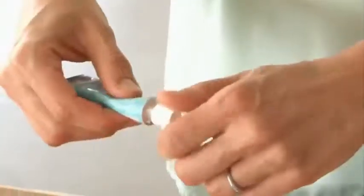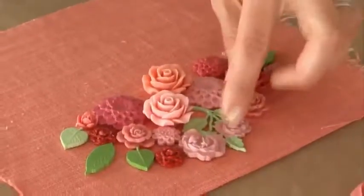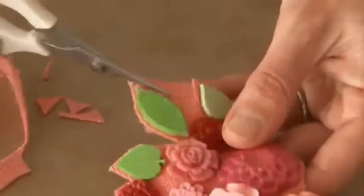Now I'm ready to use our jewelry glue to glue these into place. You don't need that much — it's a really strong glue. It's a nice thick glue so it doesn't seep right through the fabric. I let it dry for about an hour. Now I'm going to trim out my little bib for the necklace. You could cut it a little roughly at first and then go in and clean it up.